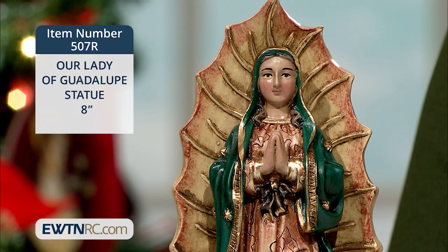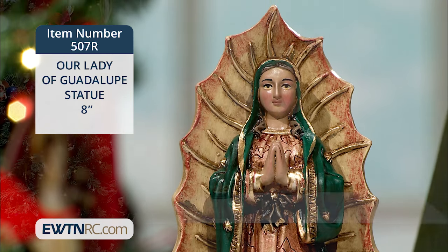The statue is made of a plaster resin mix and measures three inches wide by eight inches high and two inches deep. It's hand-painted in Colombia.